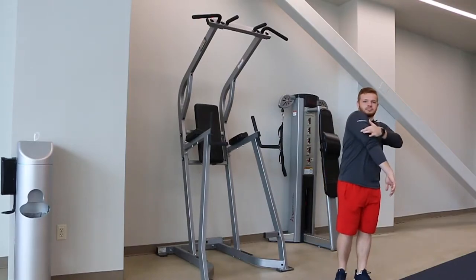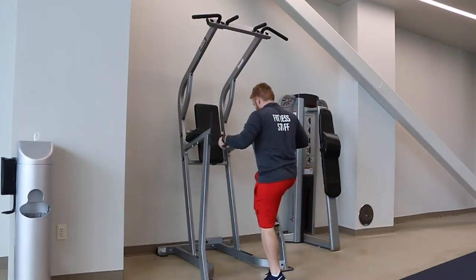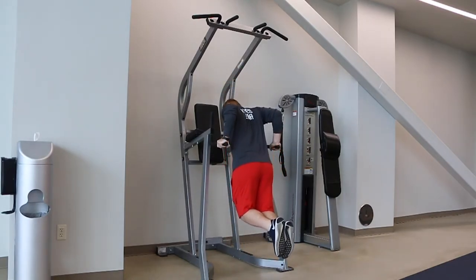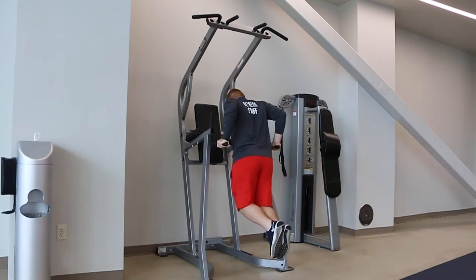This workout is a tricep dip. It will be mainly focusing on your triceps. Step up onto the machine, grip the handles firmly, go down until your arms are parallel with the ground, and push back up.